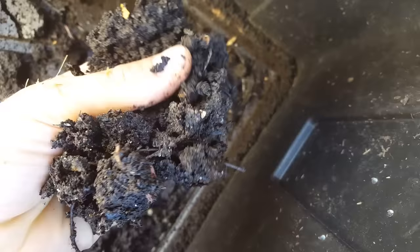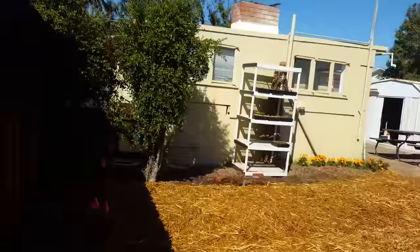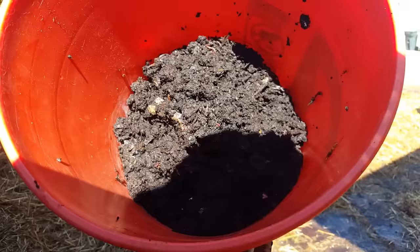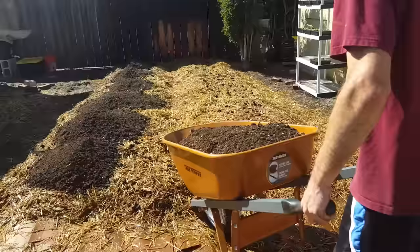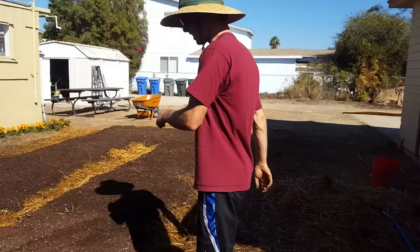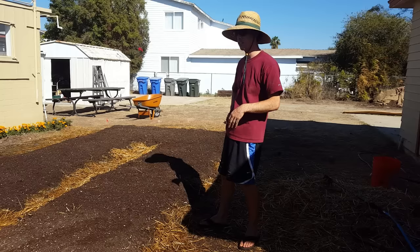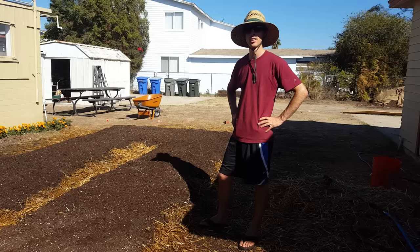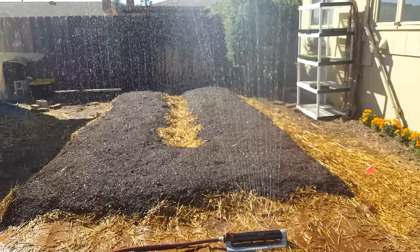Now it's time to add some worm castings — it's some really good stuff, smells great. I'm going to spread a little bit of this out, just a tiny amount, just trying to add a little bit of nutrients and more bacteria. I've got my bucket of castings, just trying to spread this out evenly. That's a really nice first layer. I'm going to throw down some moisture and do one more round, then add the rest of my worm castings and do a final layer of soil on top of that. That'll give me around six inches of depth. Then I'll cover it with some straw, water it throughout the week, and the beds are going to settle and lower even more. Before I plant, I'll probably add one more final layer.